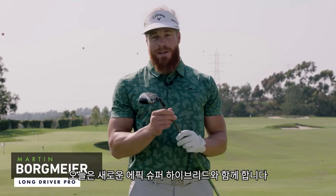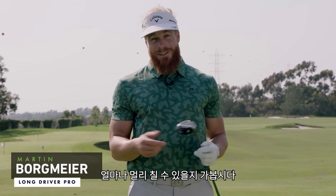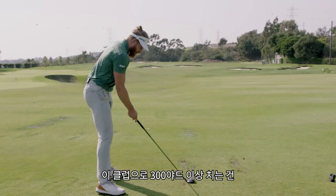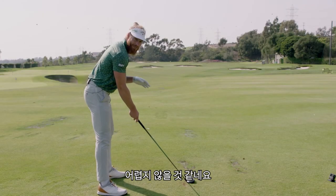Hi, this is Martin Bortmeier and today I got my new Epic Super Hybrid. Today we're gonna see how far I can hit. With this club, it probably doesn't take that much to hit it over 300.